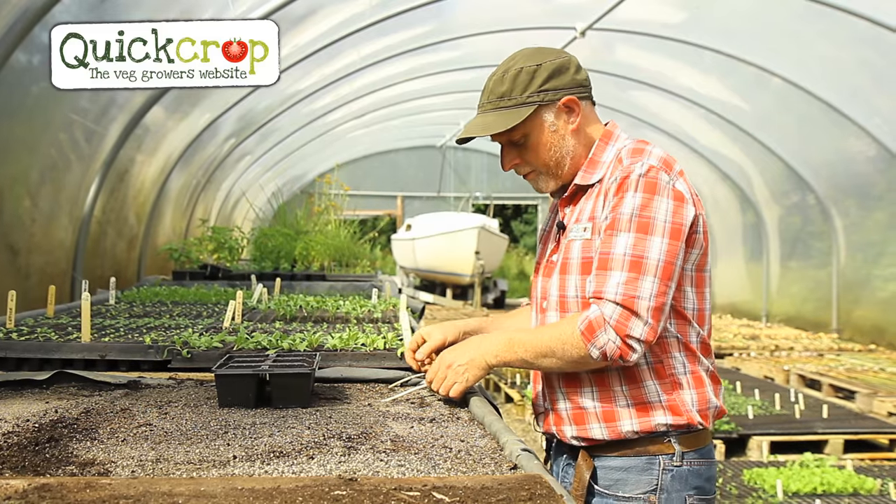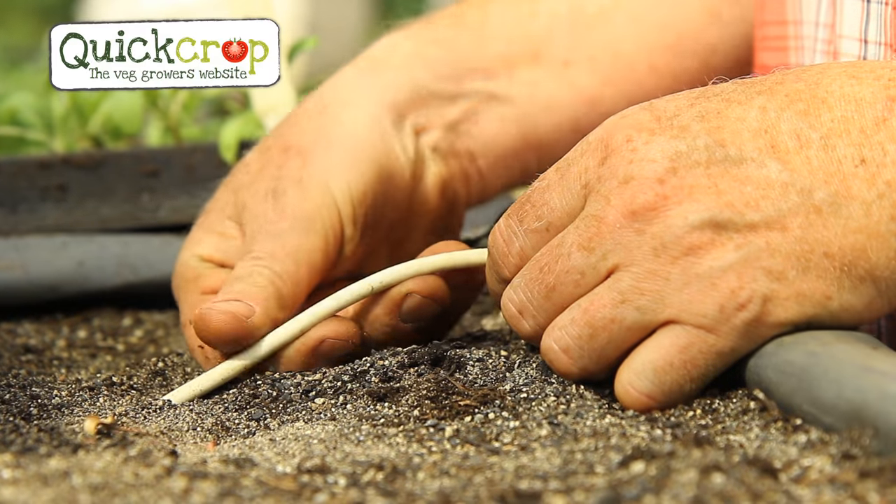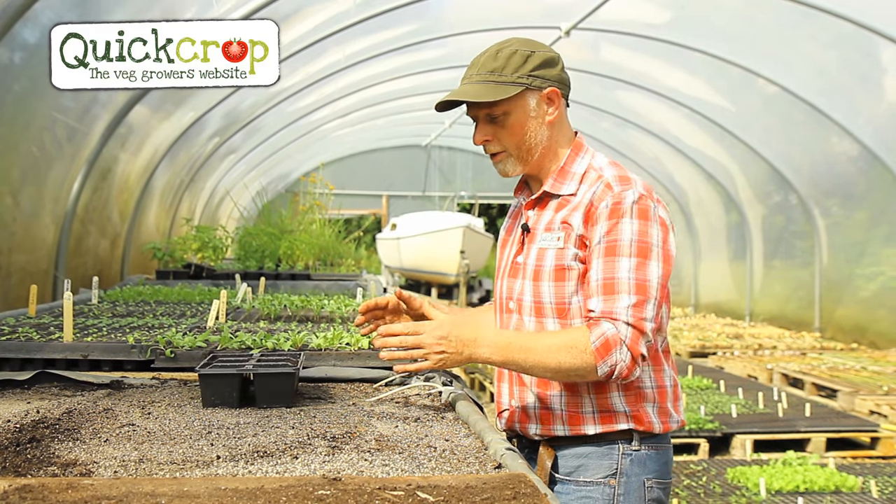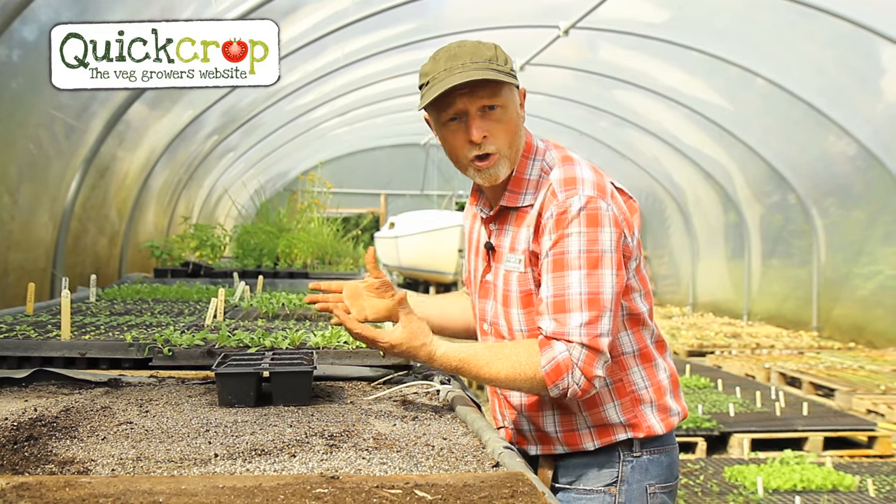I'm rubbing the compost through my hands to break up any lumps, then using a little piece of timber to scrape off the top — not compacting it down, just scraping the top off. Then we give it a bit of water and move it onto our heat bench. The heat bench consists of heating cables buried in a layer of sand, and we want to set the temperature between 20 and 22 degrees Celsius to get the seeds to germinate.